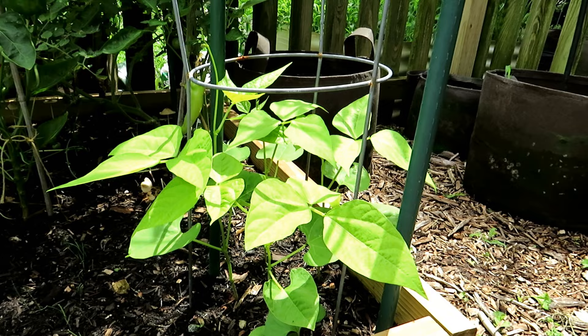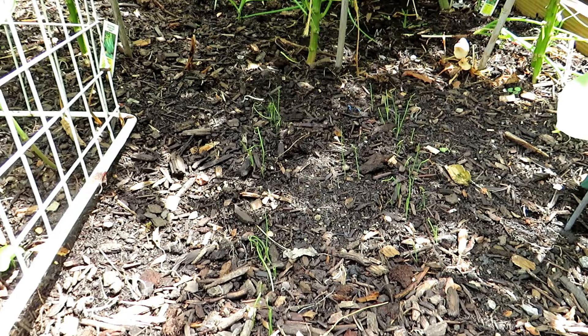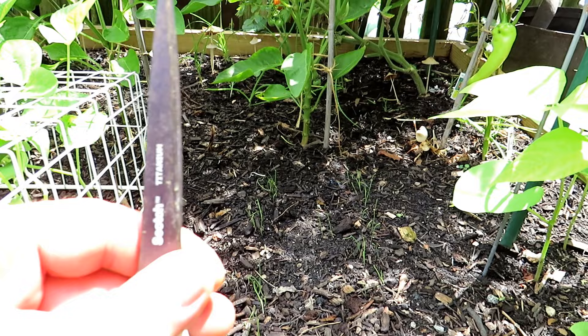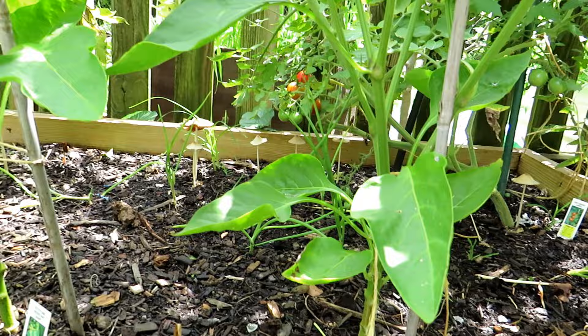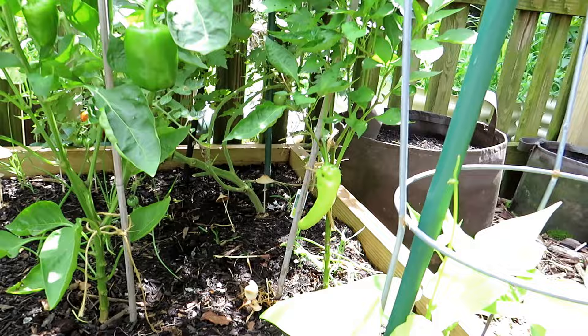The bunching onions are starting to come up. They grow a little bit more slowly. Remember, the smaller plants are on this side — the southern sun is behind the camera, so these bunching onions will get plenty of sunlight. Mushrooms usually grow where there's more shade. The peppers and the tomatoes are creating some shade, so you're going to get mushrooms. Don't worry too much about it. I'm very happy that the peppers look so green.